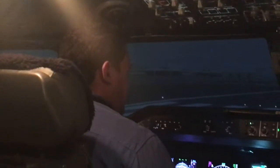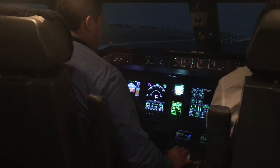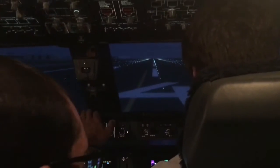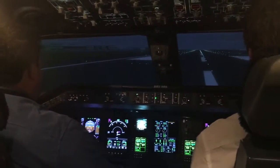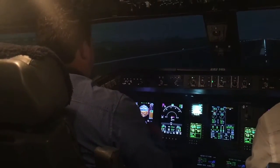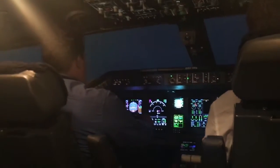You can release the parking brake, and you are cleared for takeoff. That's 80 knots. V1. Gear up.